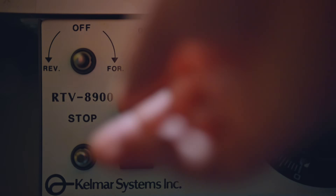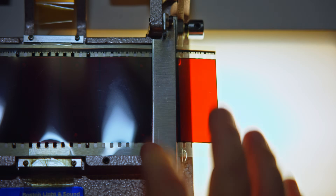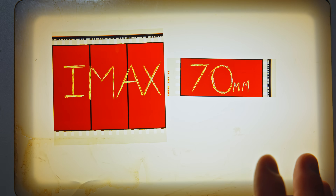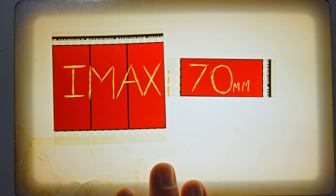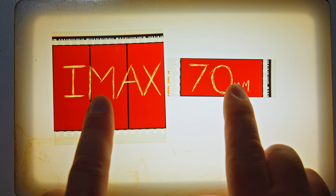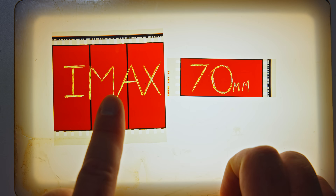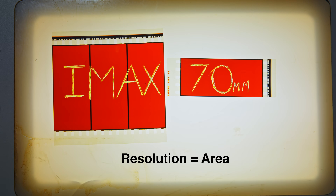I'll show you the physical differences on the film bench. I don't agree with the whole 'three times the amount of resolution' claim, because the resolving power in the center of these frames is almost identical. IMAX has a slight advantage because there's a little bit more horizontal resolution, but that's about it.